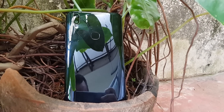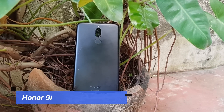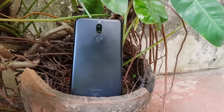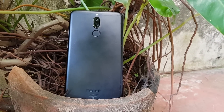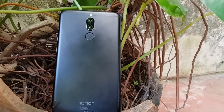Now let's go to the Honor 9i. This comes with a rear dual camera setup: a 16 megapixel primary camera with f/2.0 aperture and a 2 megapixel secondary camera for depth sensing. On the front panel we again have a dual camera setup — a 13 megapixel front camera with a 2 megapixel secondary camera.